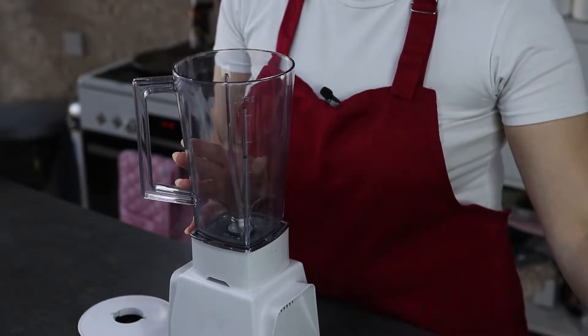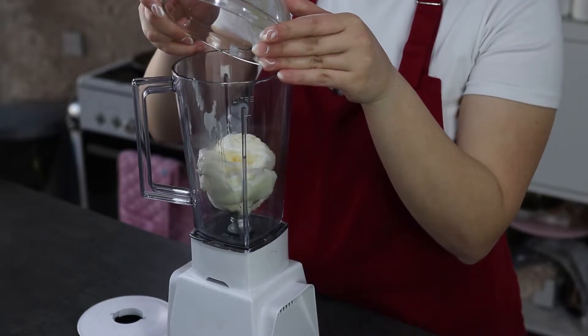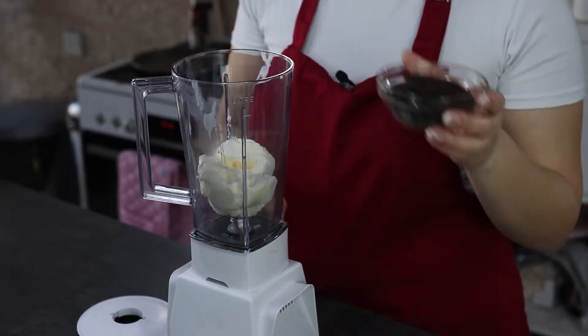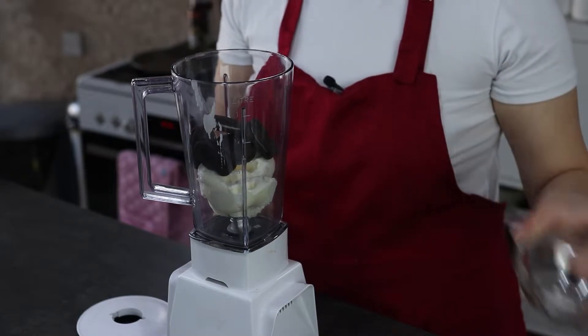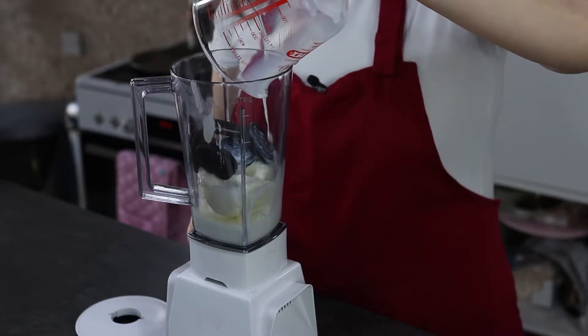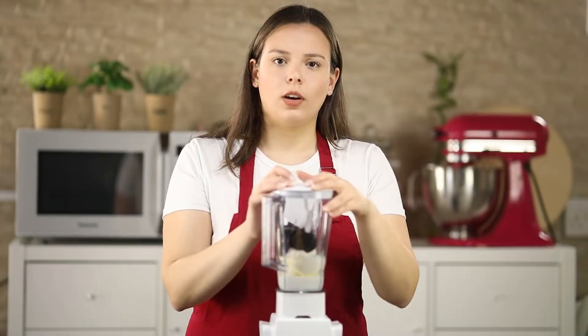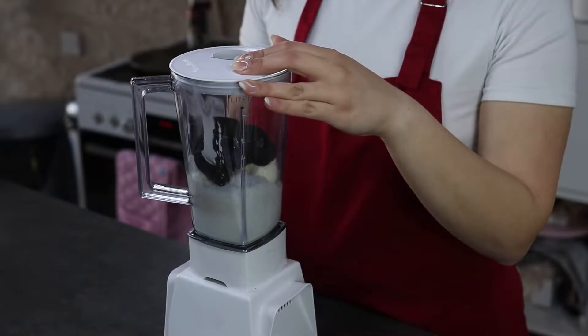In a blender I'm going to add in my ice cream, Oreo cookies, and milk, and I'm going to blend this for at least one minute until everything is well incorporated.